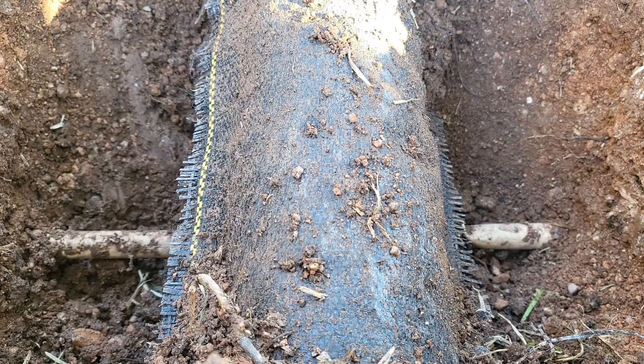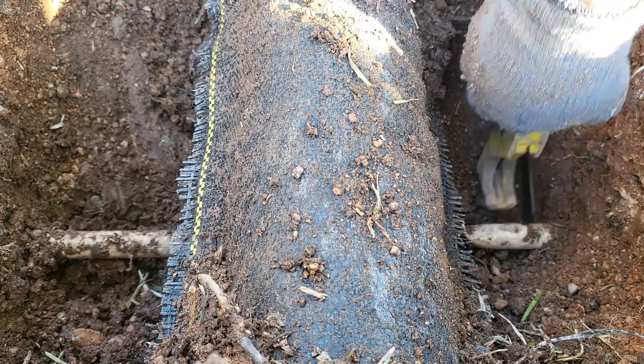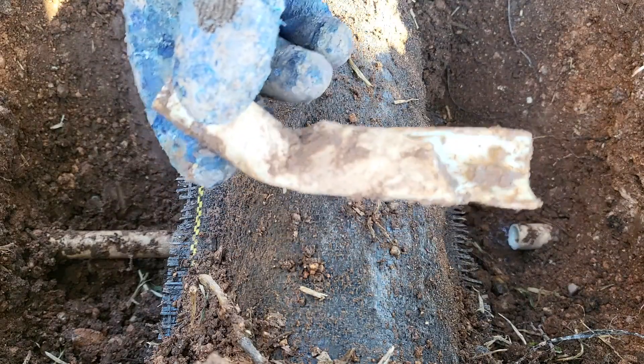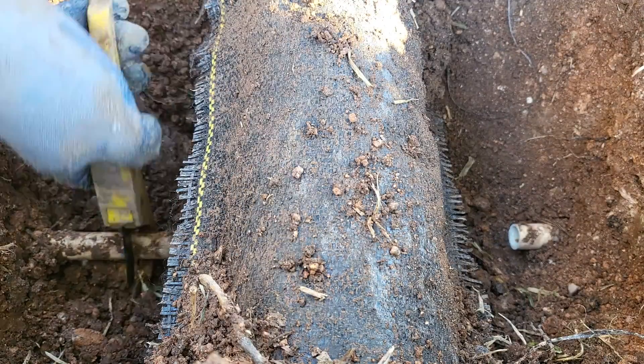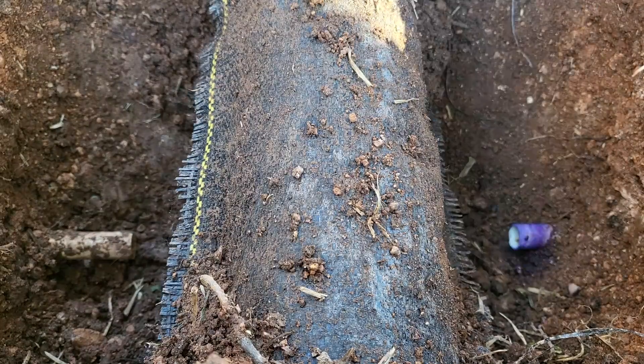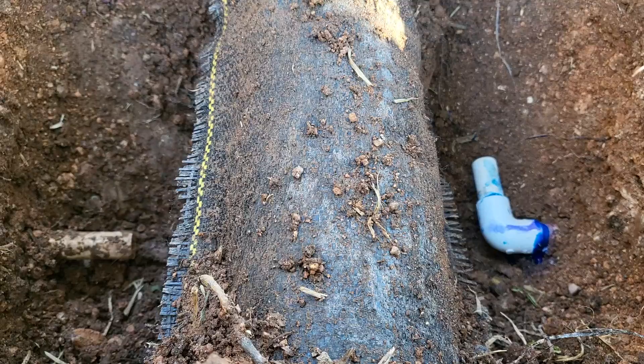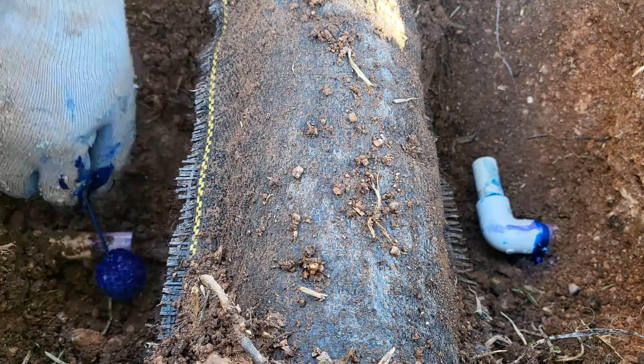In this second example, I am working with half-inch class 200 pipe. The break was caused when a French drain was installed. For this repair, I show you what to do if you don't have any give in the pipe. I solvent welded both the 90-degree elbows onto the bridge and pushed it onto the two pieces of pipe together.